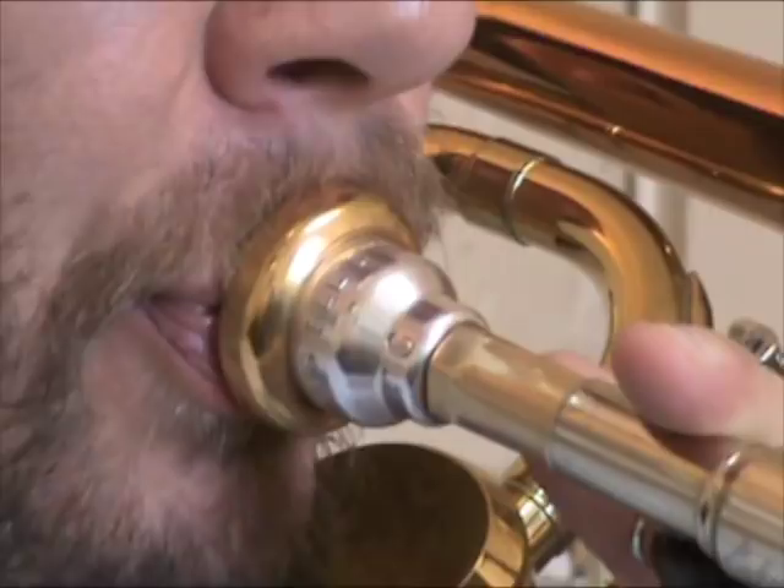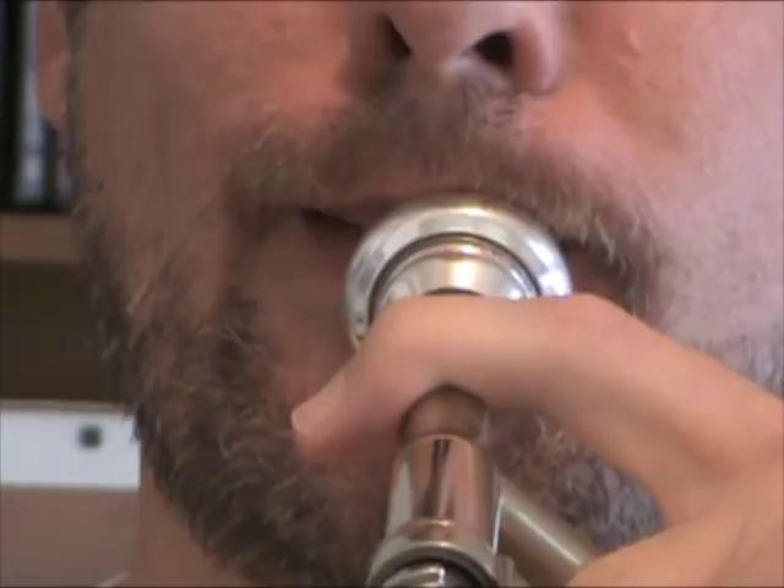My own embouchure motion has a similar issue. In my case, I go too far in my descending embouchure motion for the low Bb, so I end up coming back in the opposite direction to descend to the pedal Bb. This reversal of embouchure form makes it more challenging for me in this low register. When I consciously work on minimizing my descending motion, I'm better able to put the low Bb where it should be, and my descending embouchure motion is more consistent from low Bb to pedal Bb.